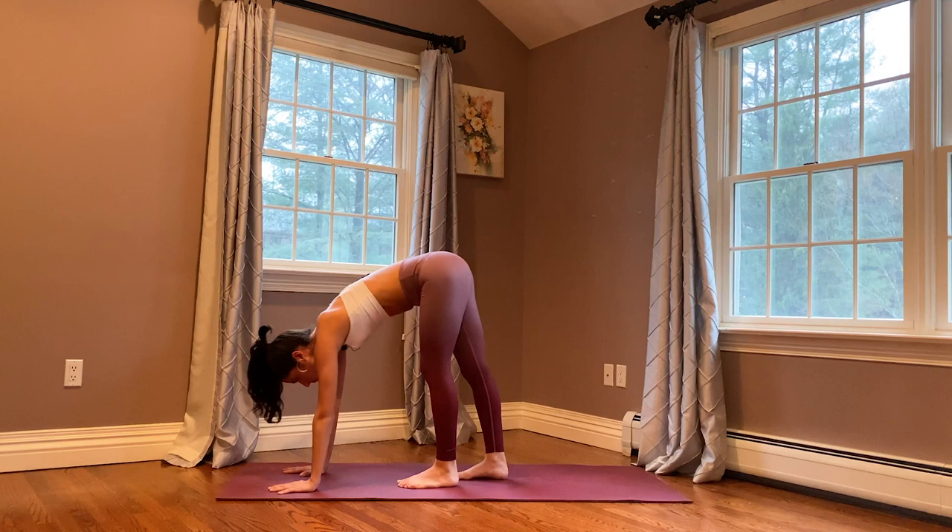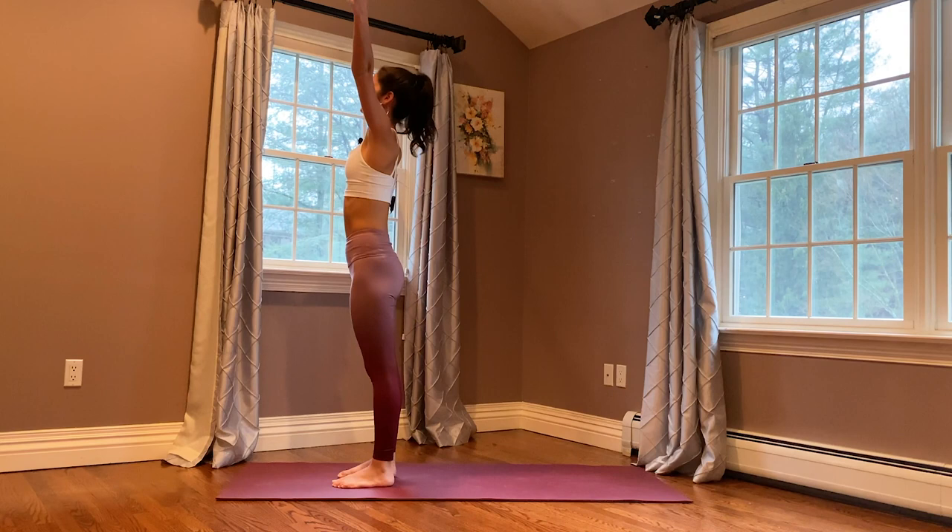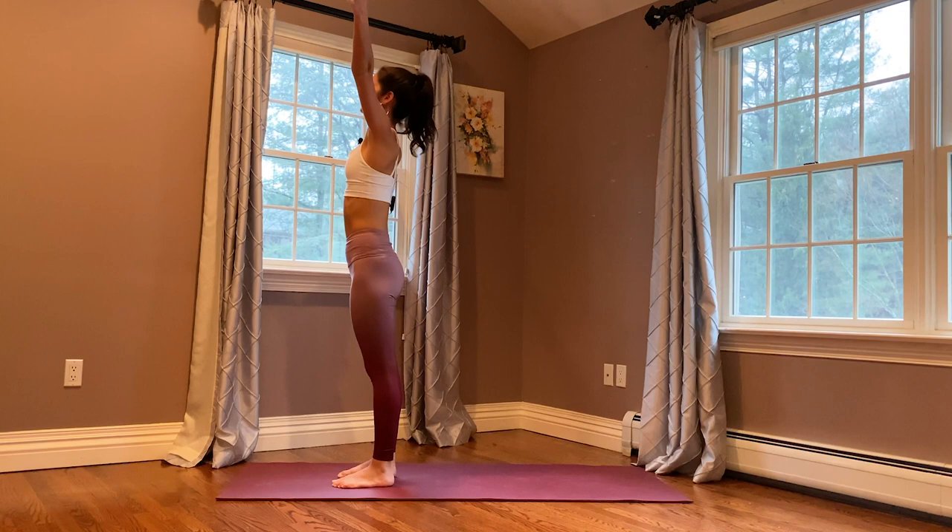When you're ready, one foot at a time walk your feet to the front of the mat. Shift your weight onto your toes as you fold, press your feet into the mat as you come all the way up. Reach your arms up to the sky, gaze at your fingertips, exhale your hands to your heart center. We're going to do that one more time — you can do that variation or you can try to challenge yourself with the jump back.